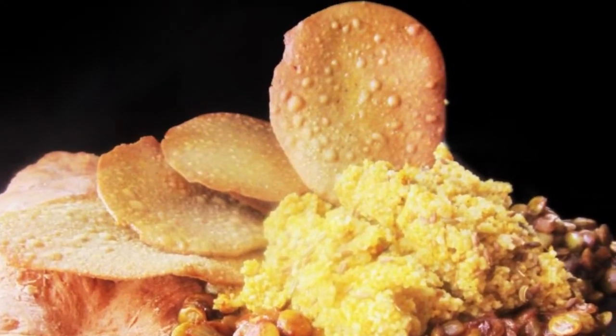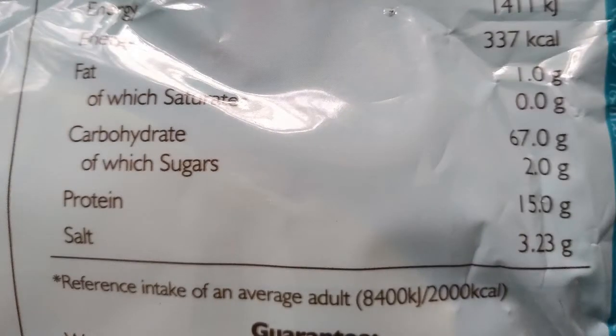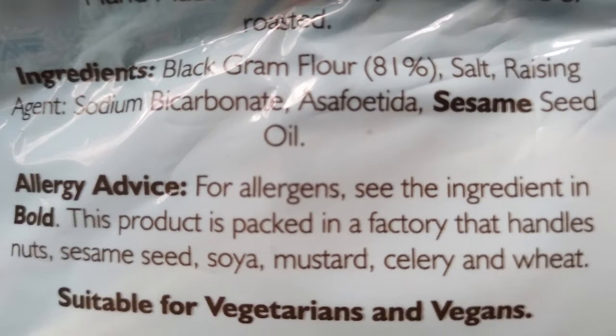I did make pappadams a few years back, but they didn't turn out quite right. So this time around I used both the internet and the nutritional facts and ingredients list on some store-bought pappadams to fix the mistakes in my recipe. This way I learned I needed urid flour, bicarbonate of soda, hing powder and sesame oil. The labelling also gave me an indication of how much to use of each.